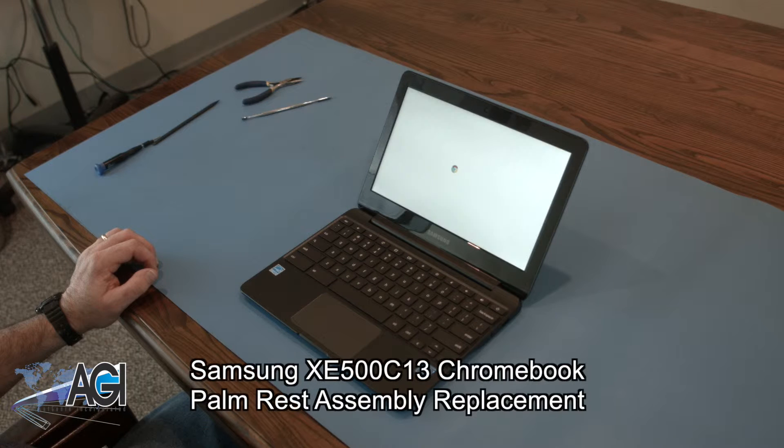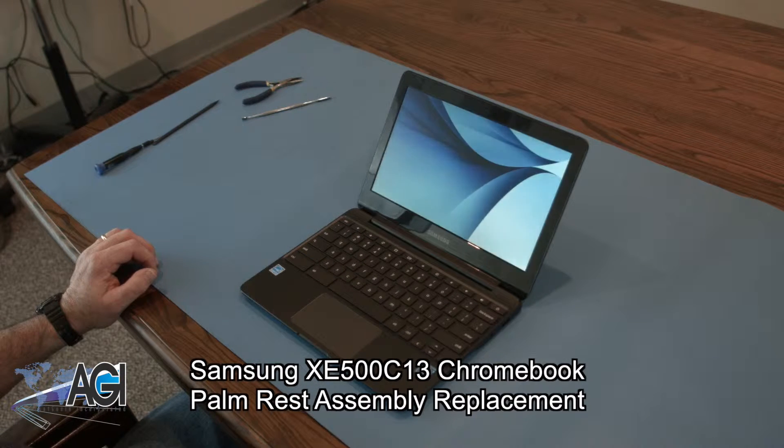Hello, today we'll be showing you how to replace the palm rest assembly on a Samsung XE500 C13 Chromebook.